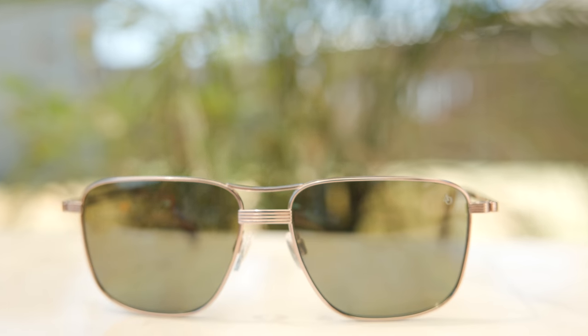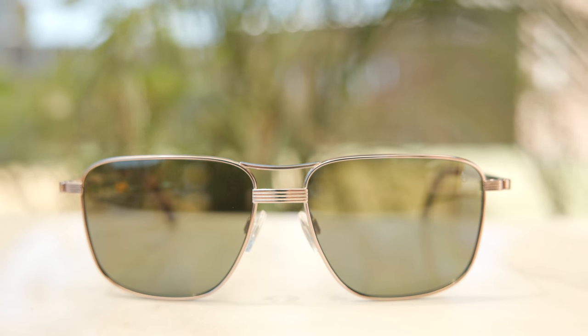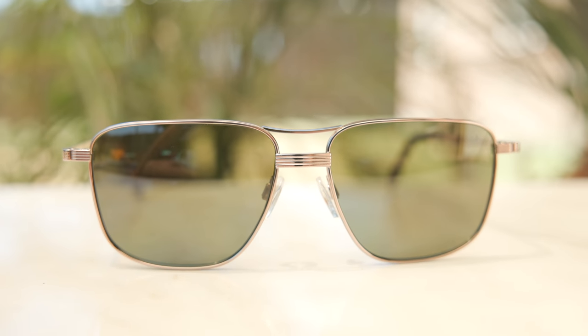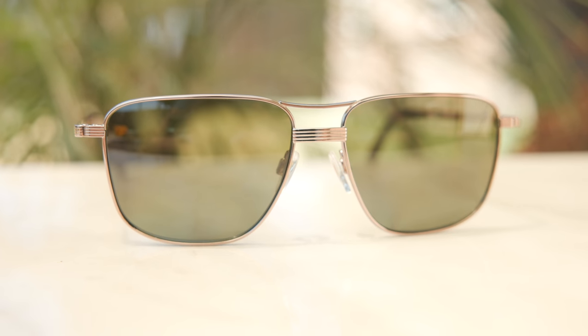Hey everyone, welcome back to Shade Review. In today's video, we are reviewing the American Optical Airman sunglasses. First off, I do want to thank American Optical for sending these frames out for free for review. They're not paying me to make this video or anything like that — they just sent me a pair for free, which is really nice of them. But with that being said, I'm going to try to keep this video as unbiased as I possibly can.